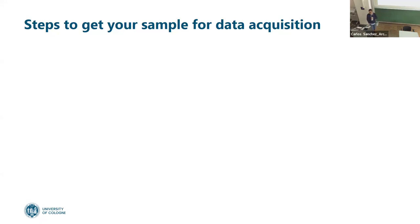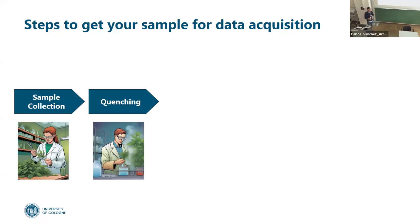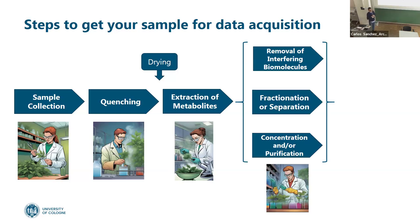So what are the steps to prepare your sample and get it ready for data acquisition? First, sample collection — the scientists come to the lab and collect the sample. Second, quenching. Some people don't like to do quenching. Then extraction of the metabolites. Some people dry the samples, some don't. We will discuss this, and I want to hear about your experience, because it's a very broad field.